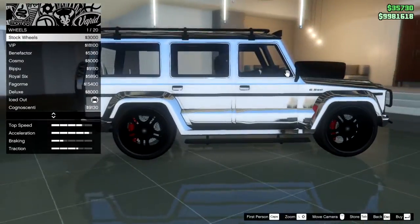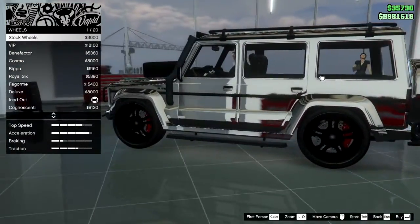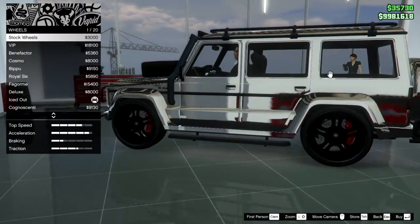Stock wheels on these cars are also different. Dubster 2 stock wheels are black and they look like this. On normal Dubster, we have these stock wheels.